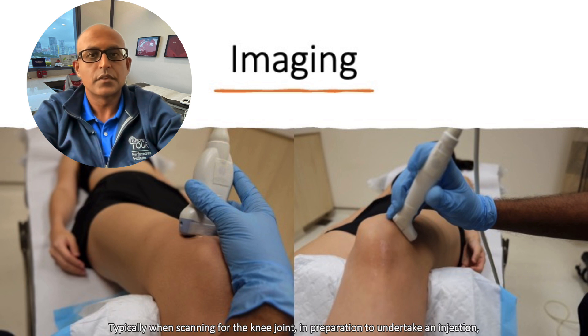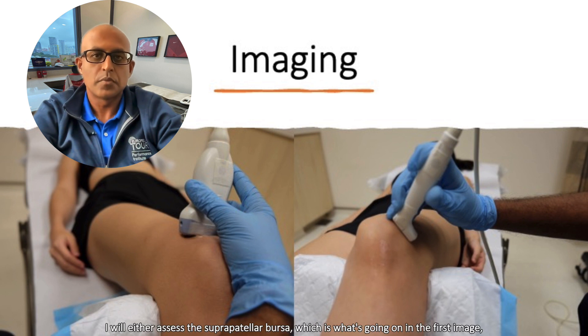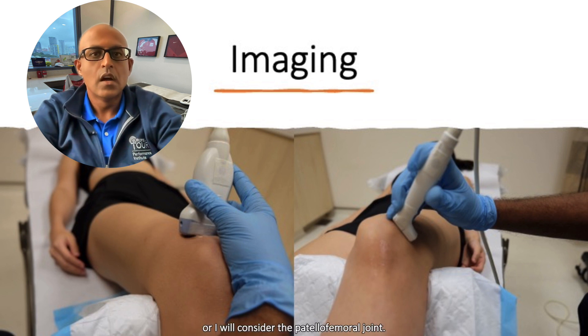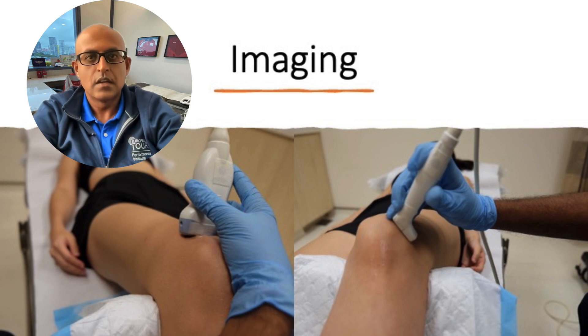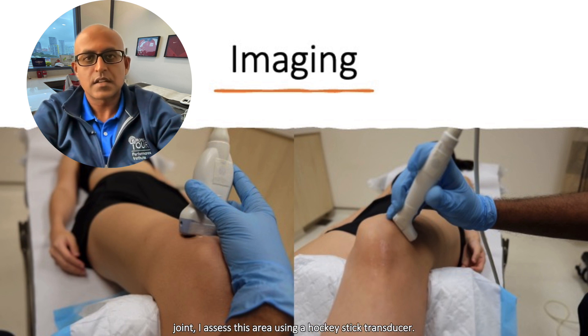Typically, when scanning for the knee joint in preparation to undertake an injection, I will either assess the suprapatellar bursa, which is what's going on in the first image, or I will consider the patellofemoral joint. With the first part, I typically use a linear transducer, whereas when scanning the patellofemoral joint, I'll assess this area using a hockey stick transducer.